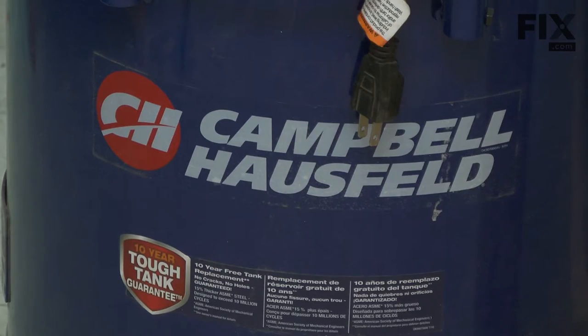In this video, I'm going to show you how to replace the valve plate kit on a Campbell-Hossfeld oilless air compressor.